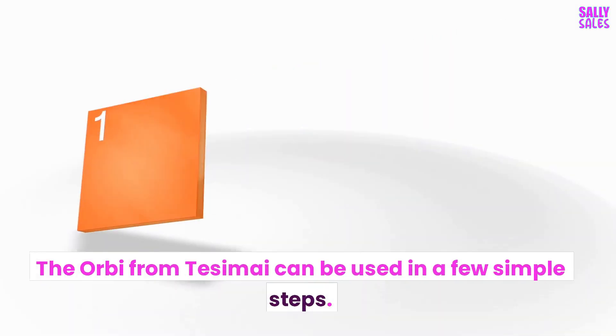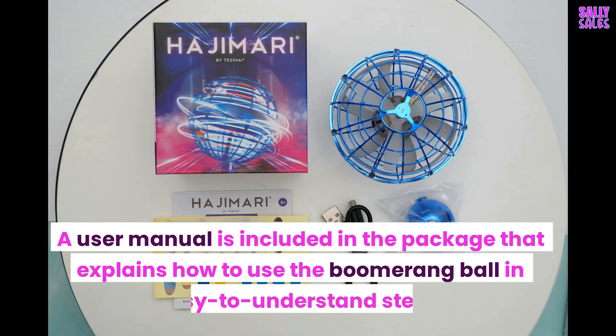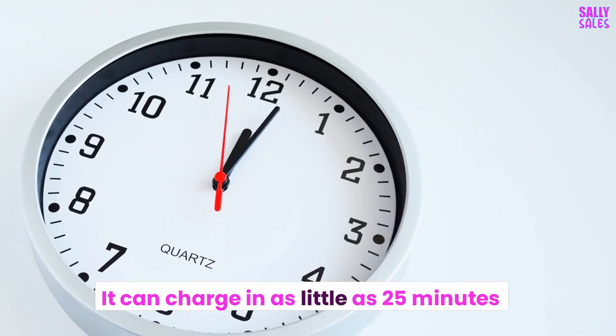The Orbi from Tesami can be used in a few simple steps. A user manual is included in the package that explains how to use the boomerang ball in easy-to-understand steps. The package includes a micro-USB cable to recharge the Orbi, and it can charge in as little as 25 minutes.